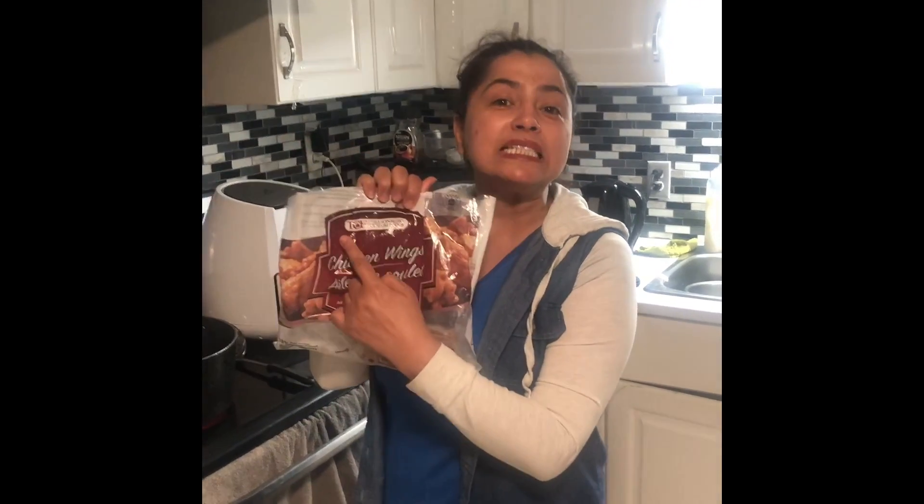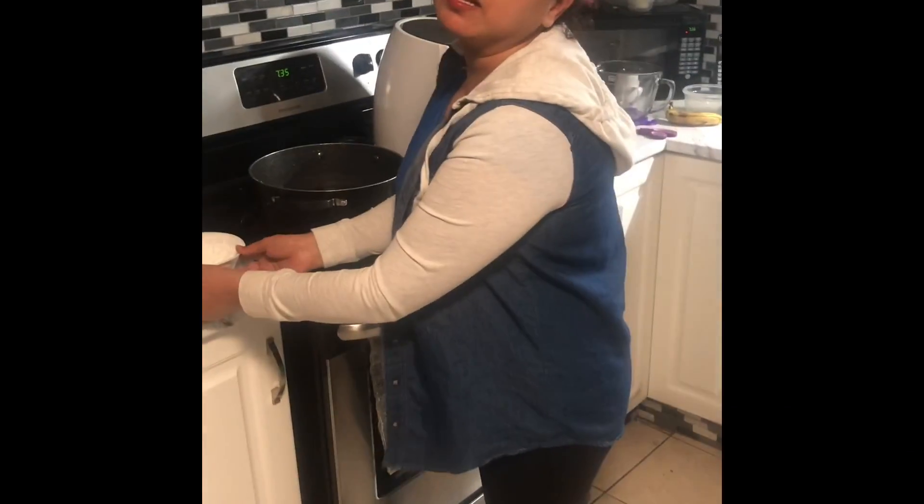I like to buy this T-Sita brand, and you can actually buy that from our grocery store. Today I'm going to make chicken wings for my kids, and my kids love this recipe.